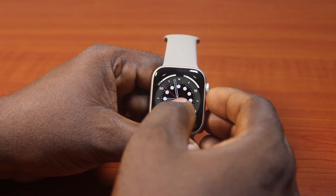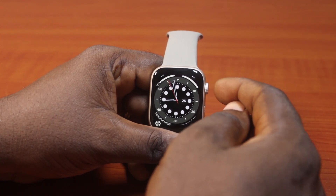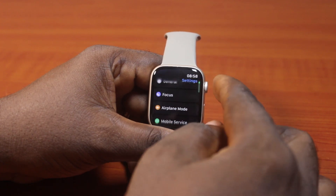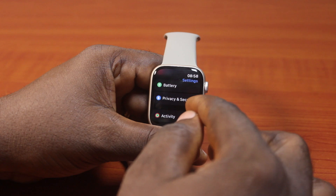Now the first thing you want to do when you want to enable or turn on Find My Network on Apple Watch — all you need to do is press the Digital Crown once. Then go ahead and click on the Settings icon, scroll down using the Digital Crown or just scroll like this, and then click on Privacy and Security.